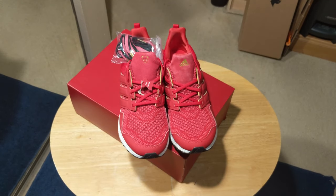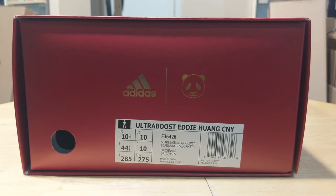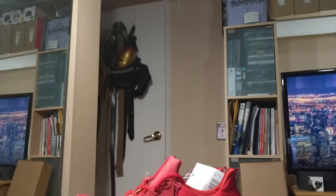Adidas is no stranger to celebrating Chinese New Year's, as each year the brand puts out various sneakers to celebrate. What is strange is the fact that Adidas has released two Ultraboosts in the Chinese New Year's colorway — the 4.0 and this Ultraboost 1.0. The only justification I can think of is that Adidas considers this 1.0 to be a collaboration, and it just happened that Eddie decided to use Chinese New Year's as his inspiration.